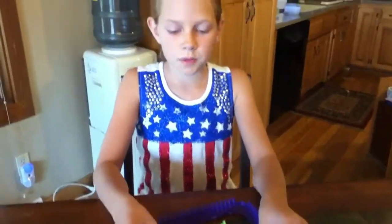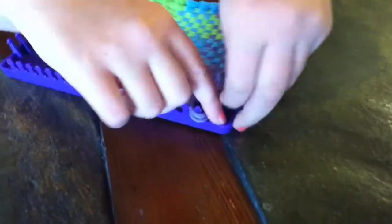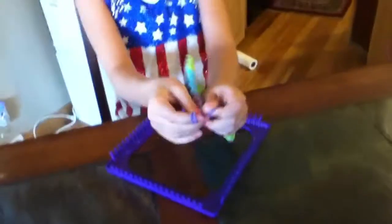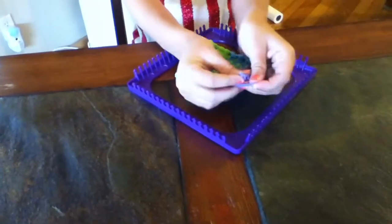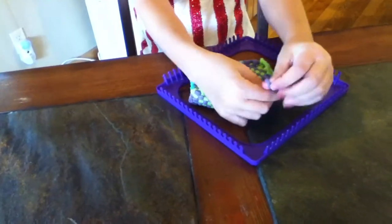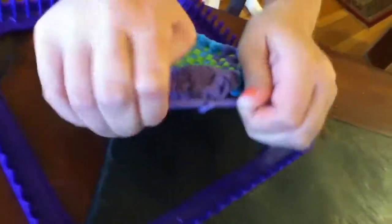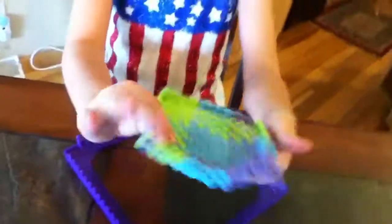When you're done looping your sides, you're going to have two picks — the first one that you started with and then the end one. You're just going to take those off your loom and double knot them, kind of like if you would tie your shoe but double knot it. So that's what you're going to have.